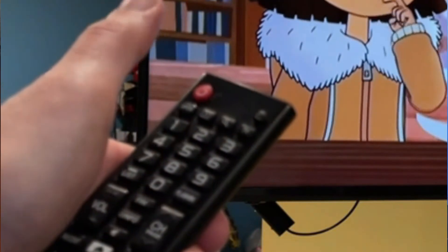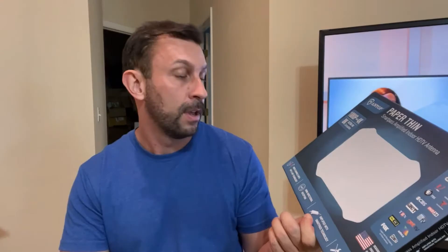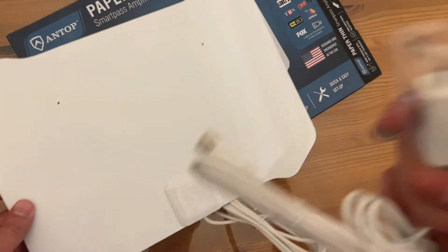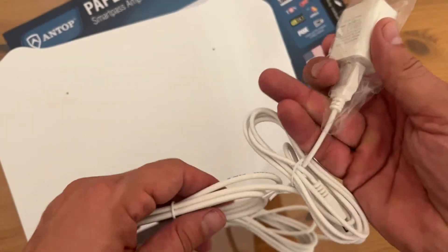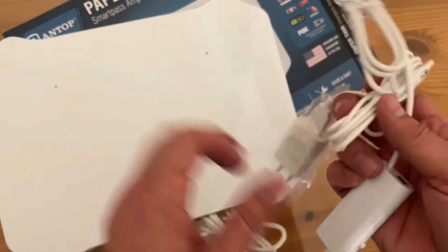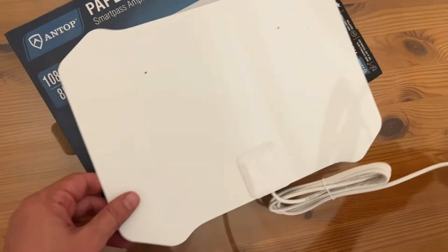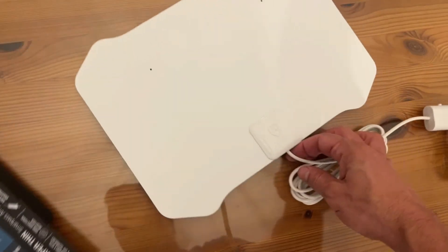This is fantastic — quick and easy setup, tons of channels, omnidirectional. Depending on where you live you may get more channels than others, but this is a great product. I'm talking HD quality image, great reception, and this is the future of cutting the cord.